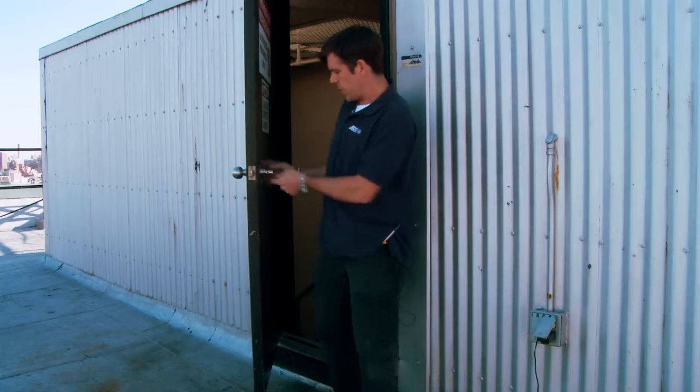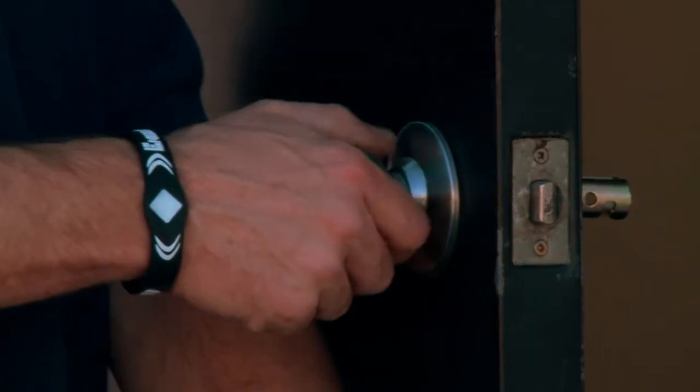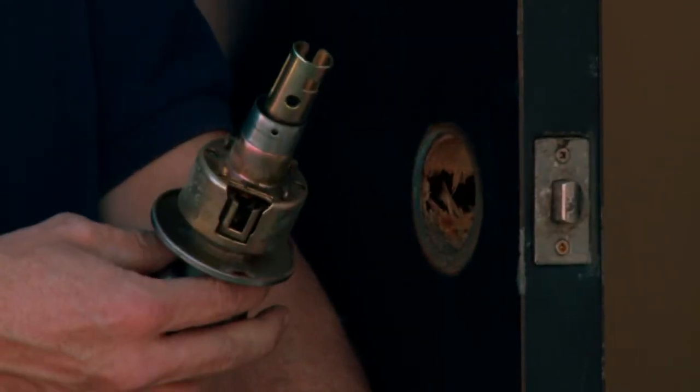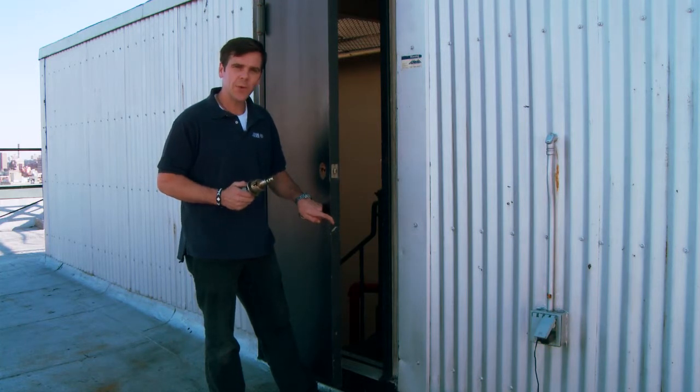Now, once you've got the screws out from this side, there's nothing left holding it, so we just go to the other side, and with a little wiggle and pull, it comes right out. That's how you remove a doorknob. I'm Chris Boss. Thanks for watching.